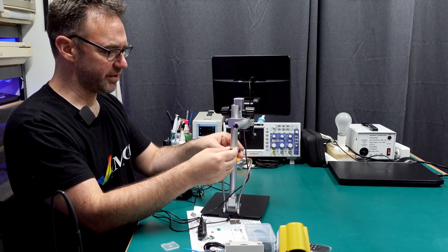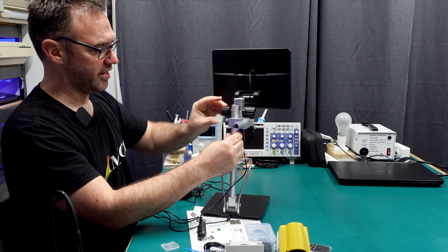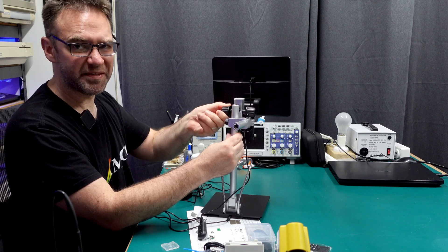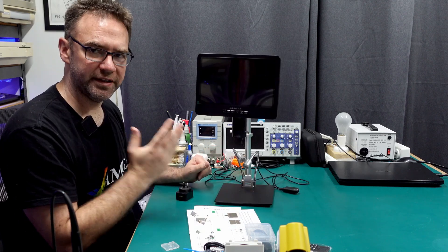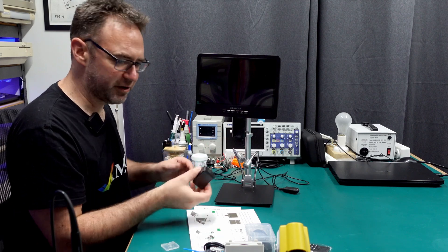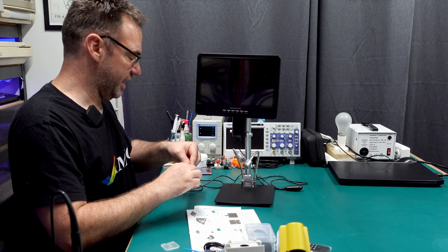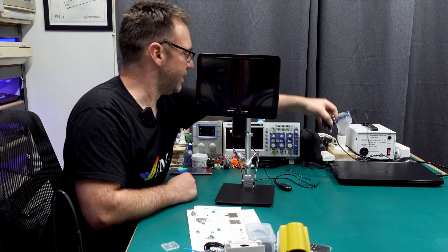We've also got a clamp to stop it going down too far, and this adjustment here brings the lens and screen up and down. It feels fairly smooth — feels like it's not going to go anywhere on its own, so that's always a good thing. So let's hook this up to power and see what it does. I'll put a little USB power indicator on there just so we can see what kind of power it's consuming, though it might be a bit tricky to show on camera because the power point's all the way over there.